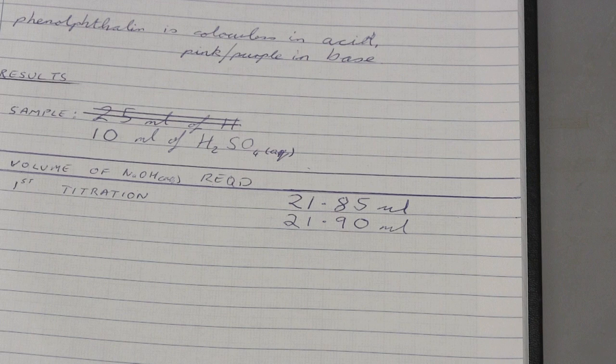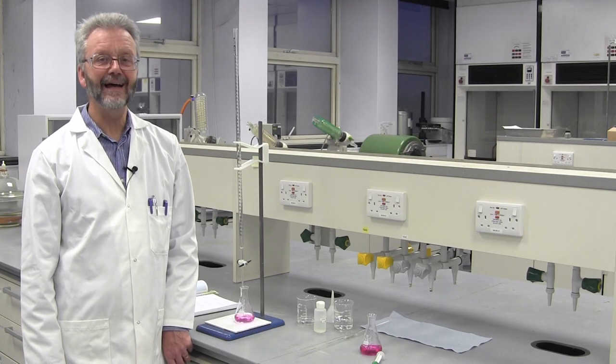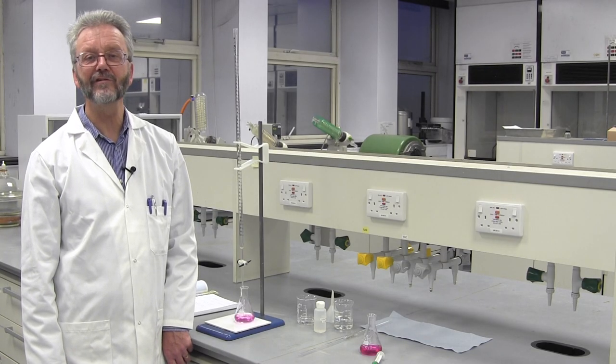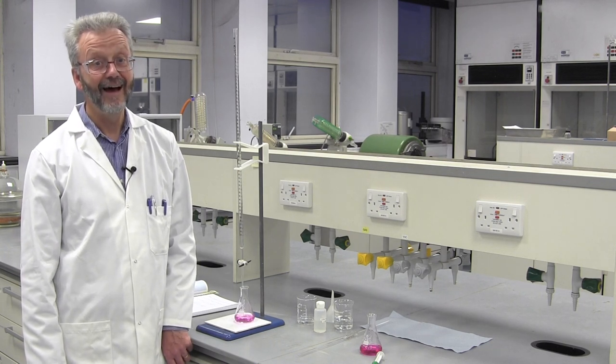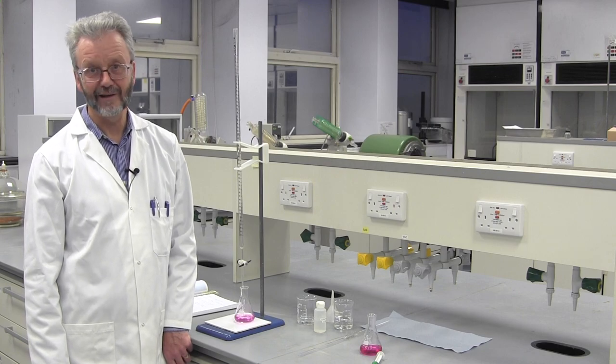Here are the results of our two titrations. They are in good agreement — we say that they are concordant. This means that they agree within the limitations of the experiment. If they did not agree, I would have to repeat the experiment again until I had two readings that were concordant. So that's the end of the lab work. To discover the concentration of the sodium hydroxide solution requires some calculations, but that's the subject of another video.